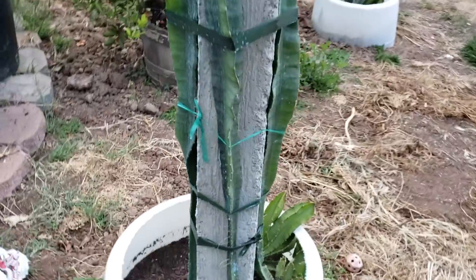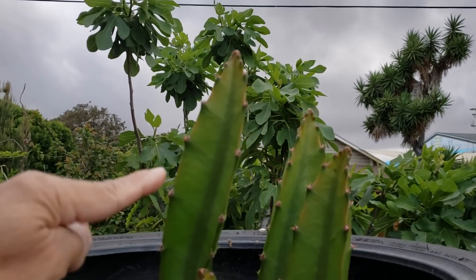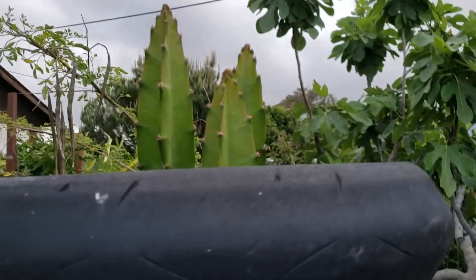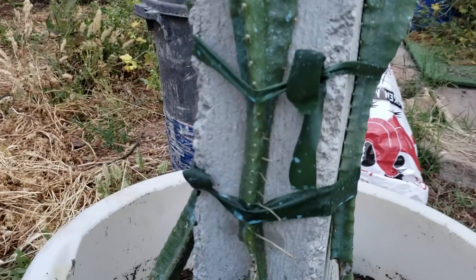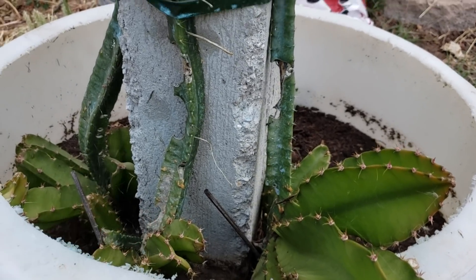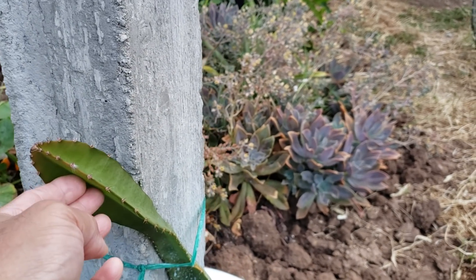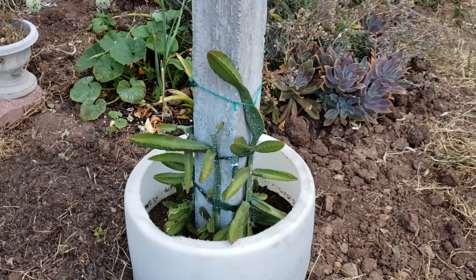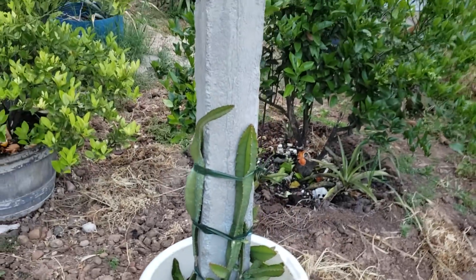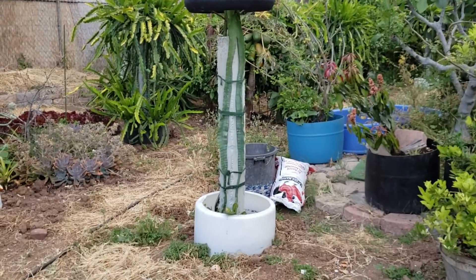By the way, this is an update of the yellow dragon fruit that I started from seed. It's already past the top horizontal support and growing nicely. As you can see from the previous video, it was eaten by caterpillars but good thing it survived. On the same note, this one is the same age but growing slower compared to the other one. Likewise, this one here is also shorter and growing slower compared to the very first one that I transplanted.